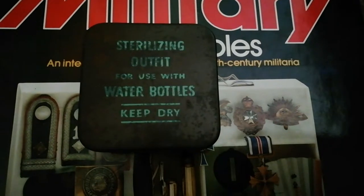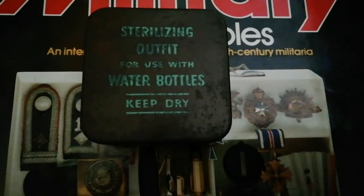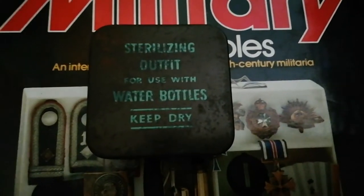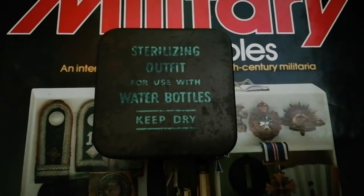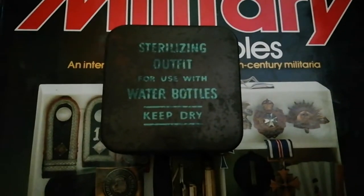Hi guys, Tim here doing another quick military review. This one is on the common tin — the Second World War British Army sterilizing outfit for use with the 1937 pattern water bottle.